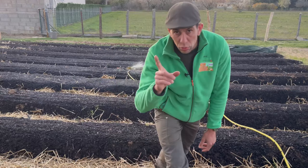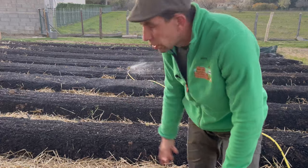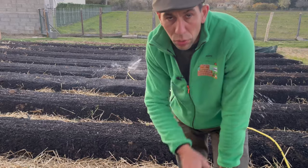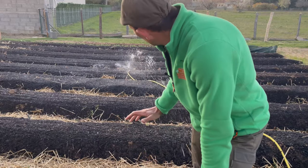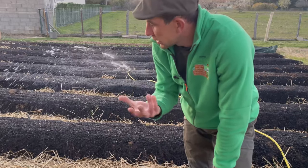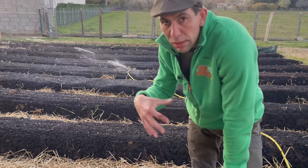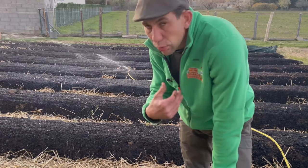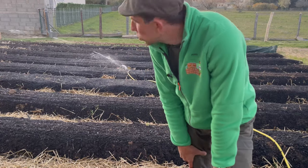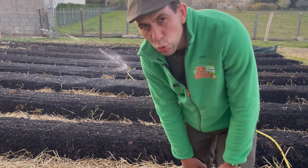Dans la routine du soir, c'est important de fermer, de vidanger tous les systèmes d'irrigation et d'arrosage, et de fermer au niveau de la pompe. Je vidange les robinets chaque soir et je les rouvre chaque matin. Ça sera quelque chose que je ferai tous les ans, mais je vais mettre en place des systèmes qui m'éviteront ce genre de manipulation récurrente. Pour l'instant, c'est ce que je fais — ça fait partie de ma routine du soir, mais ça sera que pour cette année.